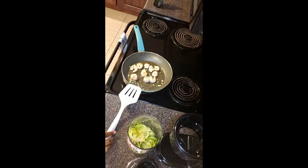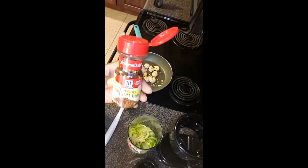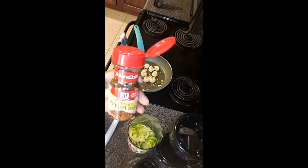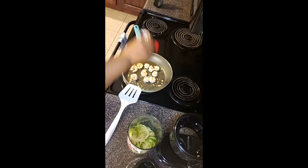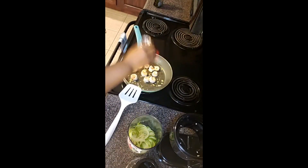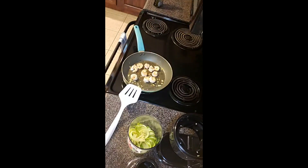Those shrimp are on the other side now. I'm going to put some crushed red pepper in — you can get this from anywhere — just putting a few flakes in. That was actually tons of flakes — it's going to be nice and spicy.